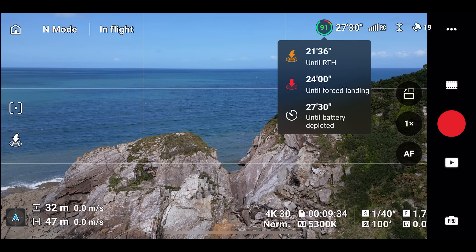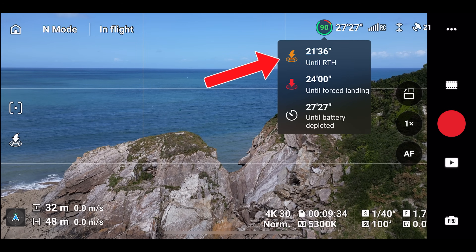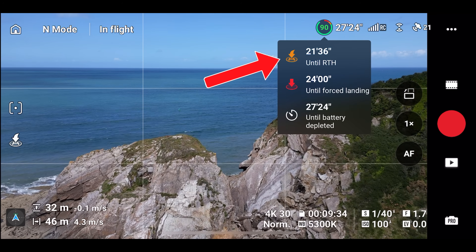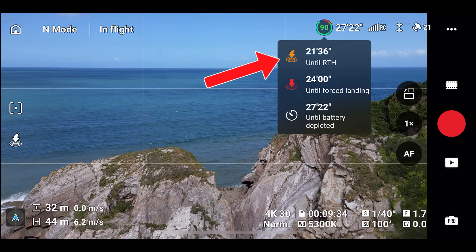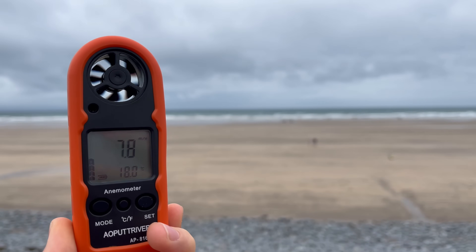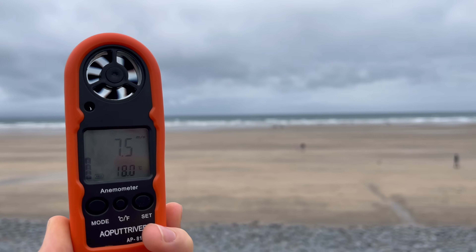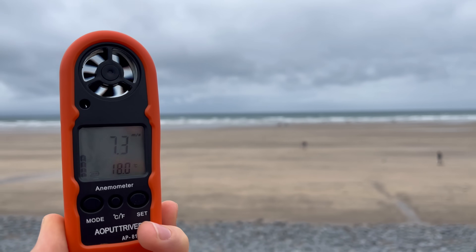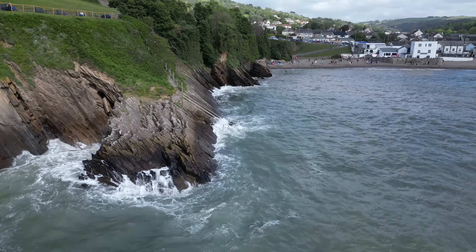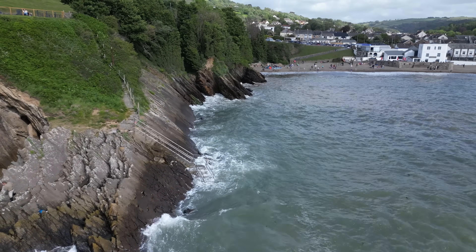DJI drones have a return-to-home feature which automatically activates so that the drone is able to return with sufficient battery, but this system can be quite unreliable especially when flying over water. The biggest killer in this case is the wind — if you're flying out with the wind, you can experience a strong headwind when trying to fly back and might not even notice until you start to return. This takes up so much more battery than usual since the drone needs to counteract the strong wind blowing against it.